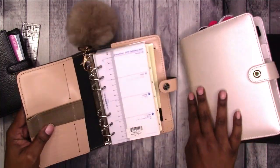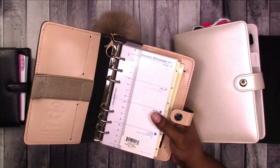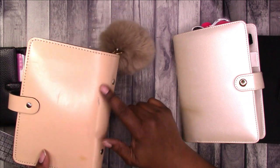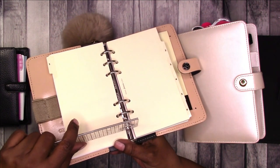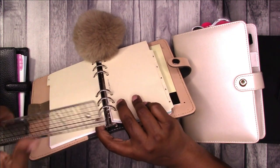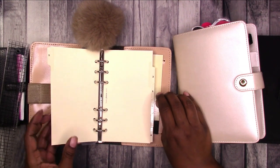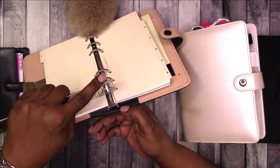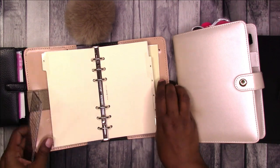Next up we have the Filofax original in nude. Barely used — I put it on the shelf because I didn't want to mess it up. Turned out it got discolored on the shelf. Both of my nudes got destroyed on the shelf. Let's measure this one side to side. This one I'm going to guess is 25 millimeter because 0.984252 inches equals 25 millimeters, and this measures almost an inch, not quite. So I'm going to say this one is 25 millimeters.